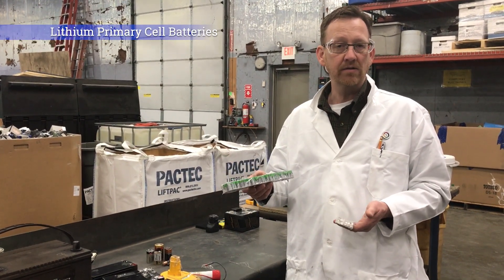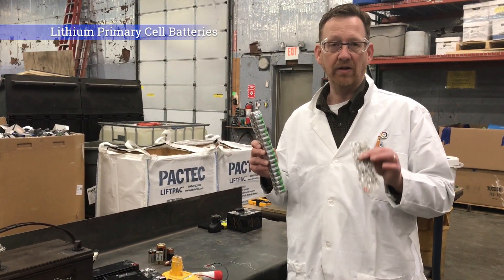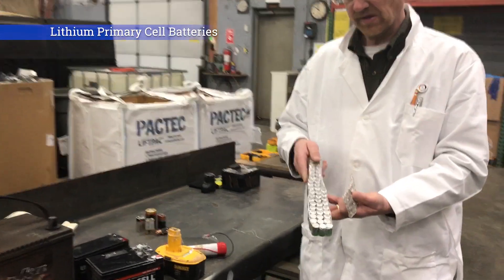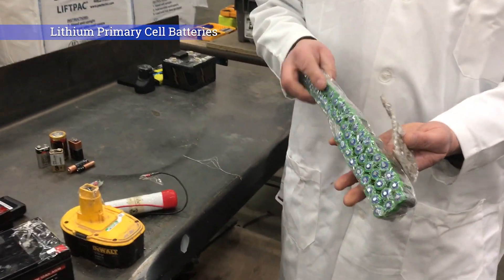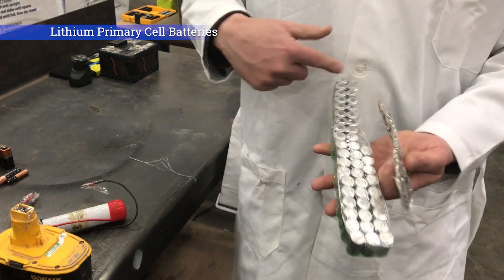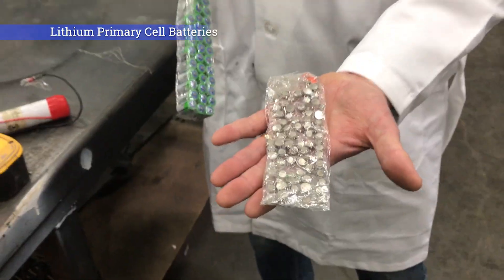Because they hold so much energy for so long, it's critical that we tape these up properly. You'll see that this whole bundle of primary cells has packing tape applied on both sides — there's no way for a positive or negative terminal to short on anything metallic. These are coin cells taped in a similar manner.